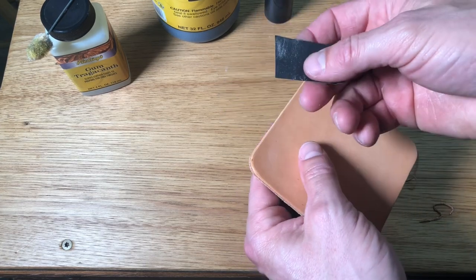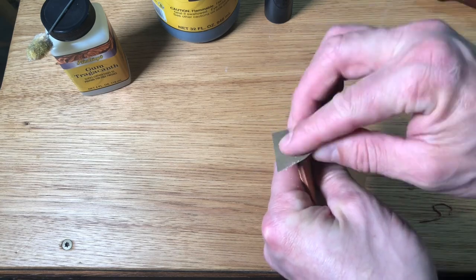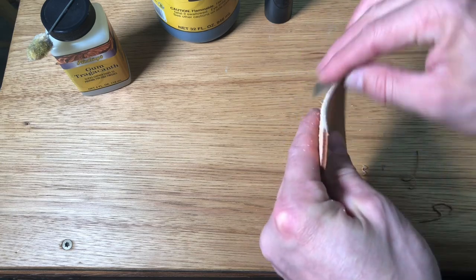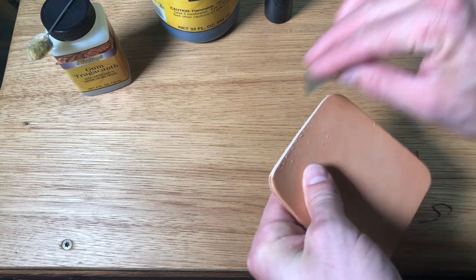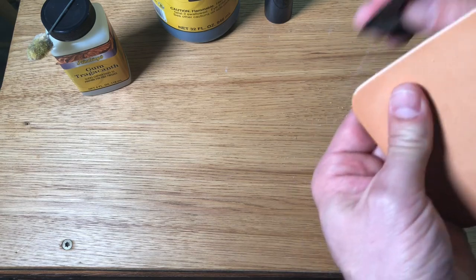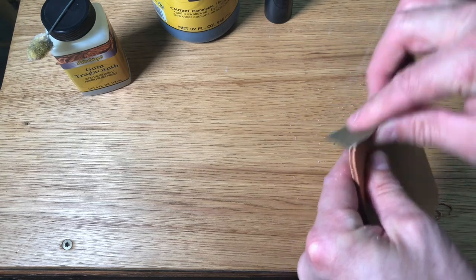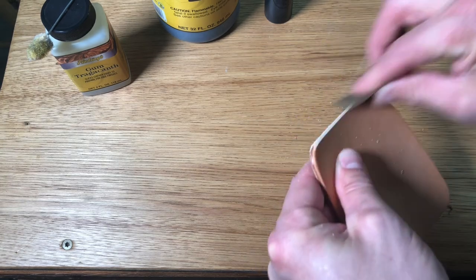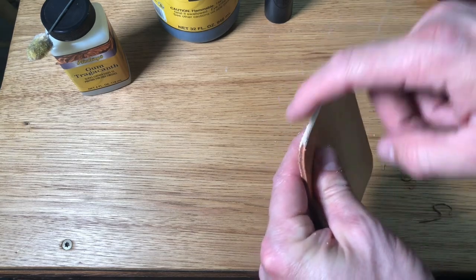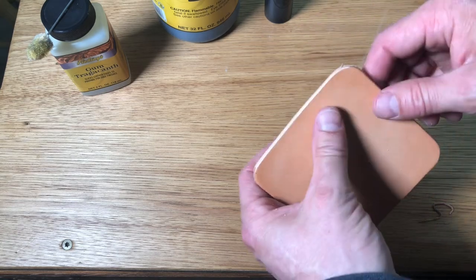I'm gonna take a little bit of sandpaper here — this is a really light 600 grit — and this is gonna allow me to really smooth that edge up. You can go as wild as you want with your sandpaper, go down as many grits as you want, but we're wanting to start getting that nice smooth edge on there. Paying attention to that rounded shape, get that nice feel to it. I would normally be doing this all the way around my whole project, but for the sake of the video I just want to show you all the steps.